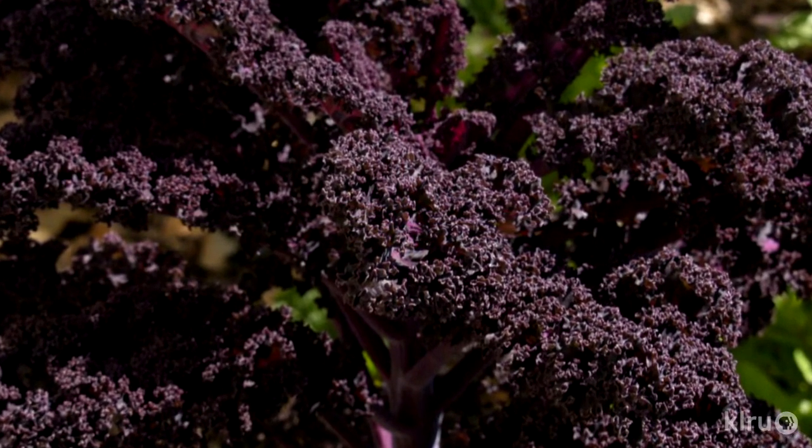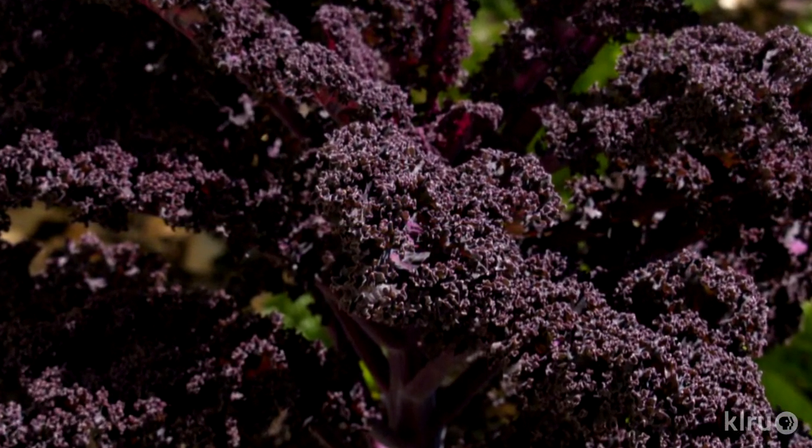A small plant, ornamental kale gets only 6 to 12 inches tall and about 18 inches wide.